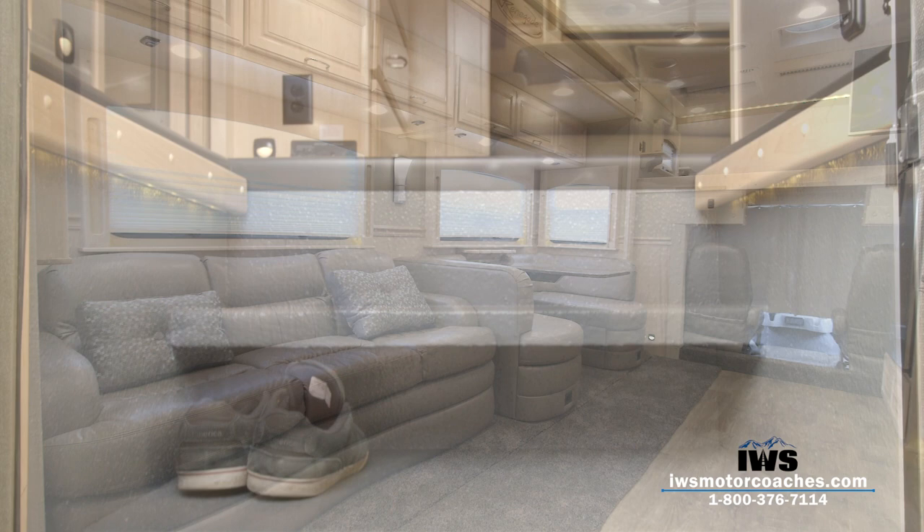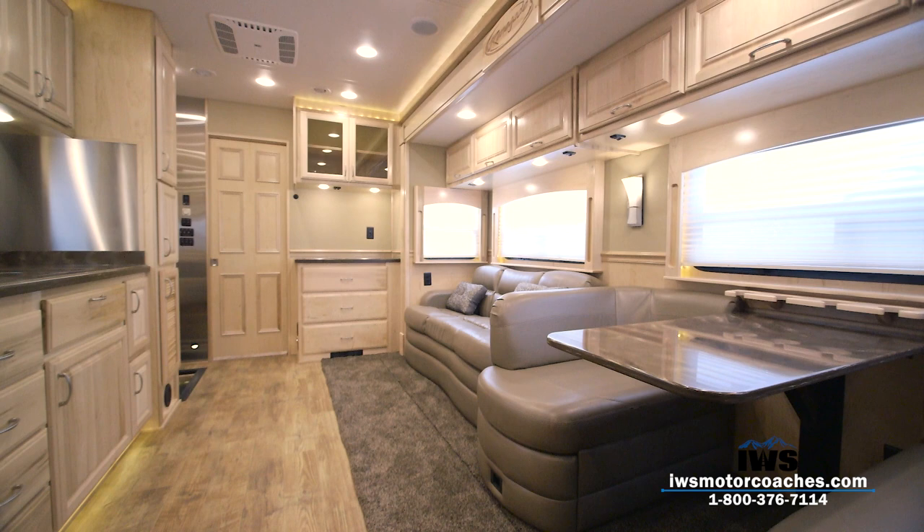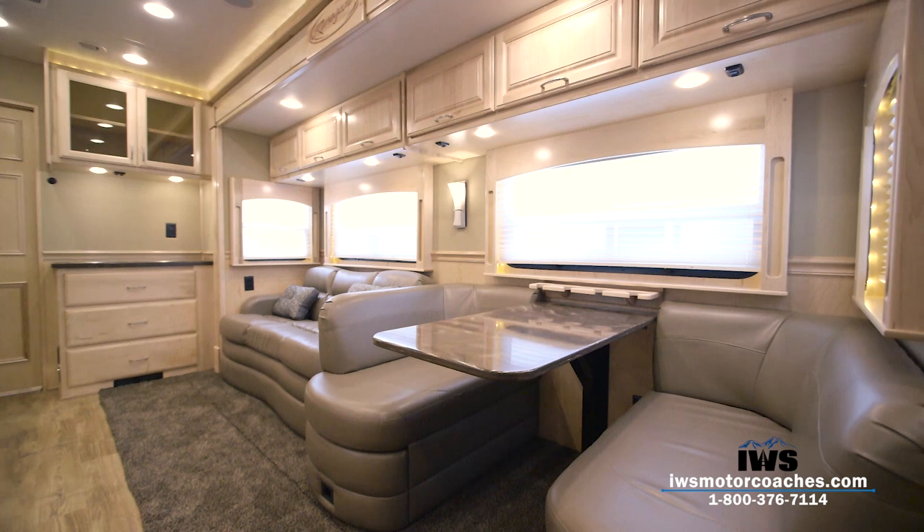Now we're going to move into the main coach and just take a panoramic shot here to try to give you an overview of what this beautiful coach looks like on the inside. Overwhelmingly when everybody gets in this, they cannot believe how big it is and just how light the wood makes everything feel — very homey.